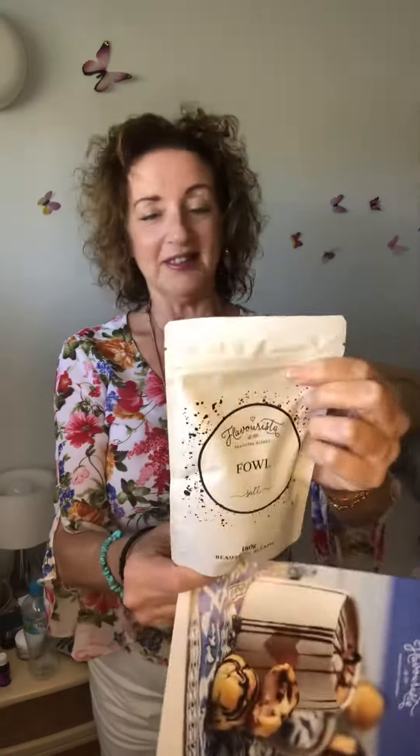Hi, Teresa here from Yes You Can. I wanted to show you one of the new products from Flavorista — it's called Fowl, but guess what, it's not fowl! It's a yummy natural chicken salt, and it's natural with no yuckies in it.